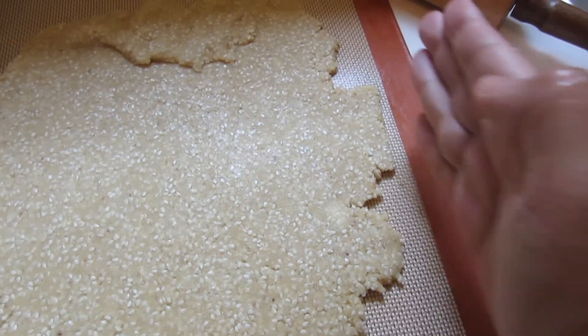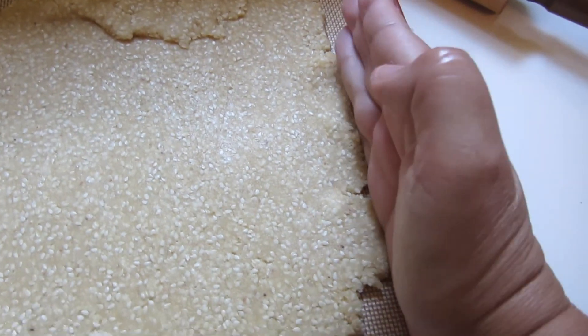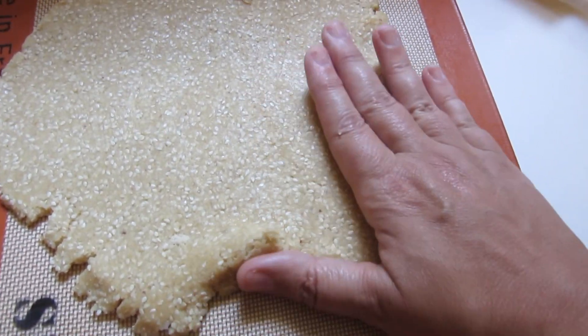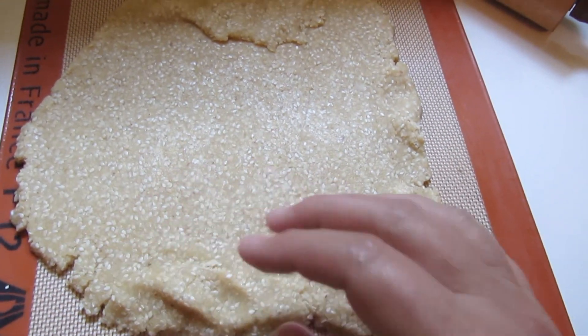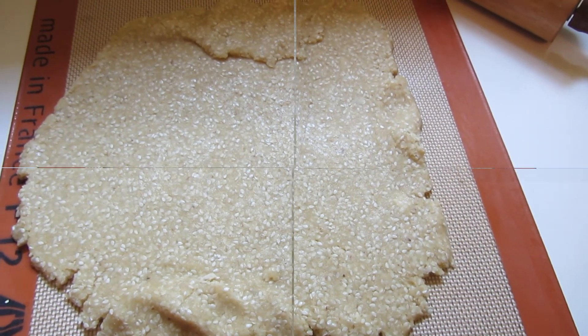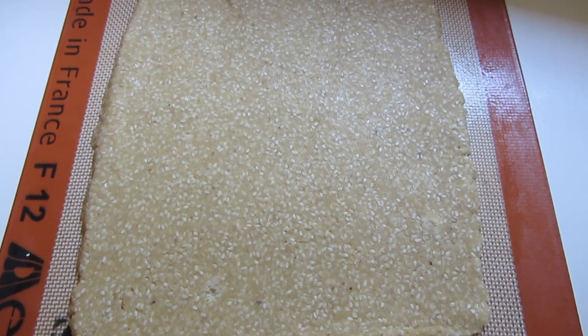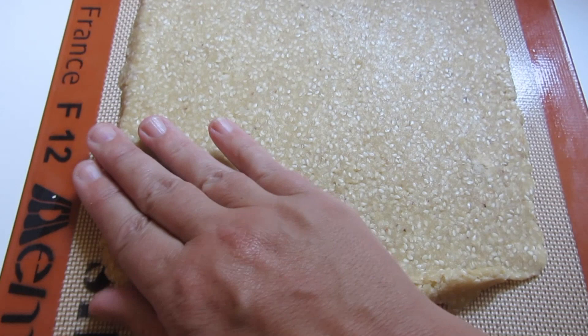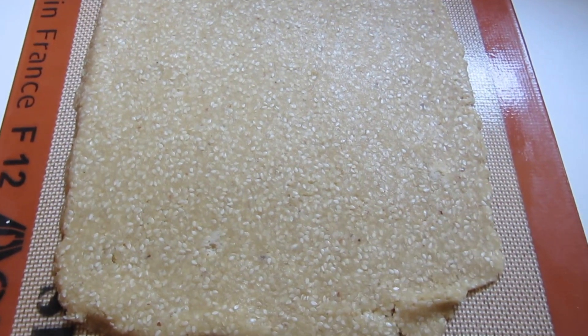As you're rolling it out, you'll notice that it'll start to not form a solid edge. So I just take off the top mat and push it back in. I'm going to place the mat back on top and roll it out again — get it as square as possible. This dough is very easy to work with. Several times I had to stop just to reshape it and re-roll it out again.